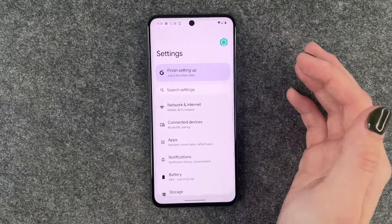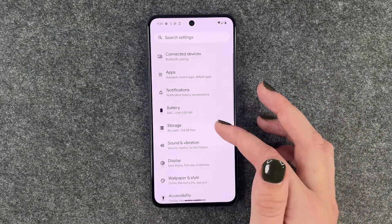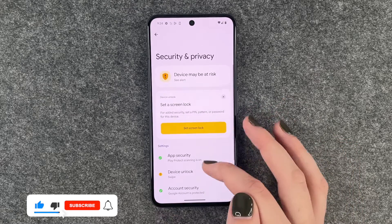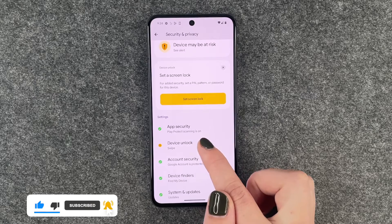For that we want to go to our settings and now we want to scroll down to security and privacy, and now we want to set up a device unlock.